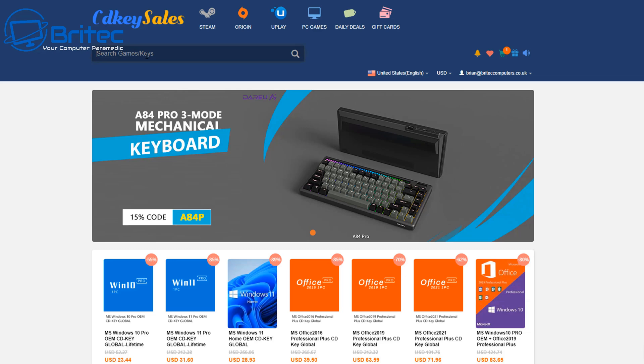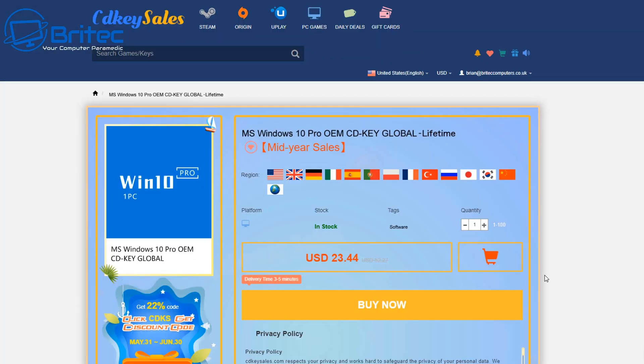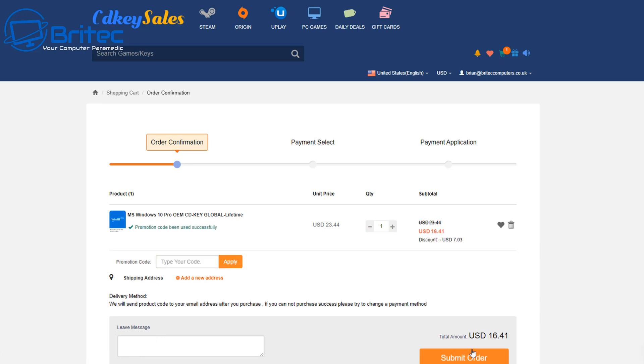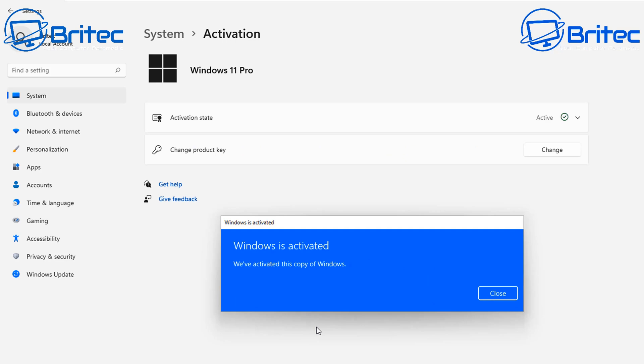If you're looking for a cheap Windows 10 Pro or Windows 11 Pro OEM key, go to CD Key Cells, type in Windows 10 or Windows 11 and choose the one you want. Hit the buy now button — as long as your region is listed you should be fine. Enter promo code BR09 to get a discount, bringing it down to £16.41. Submit your order, pay via PayPal, then head to Windows Activation Center and paste in your key to activate. Links are in the video description.